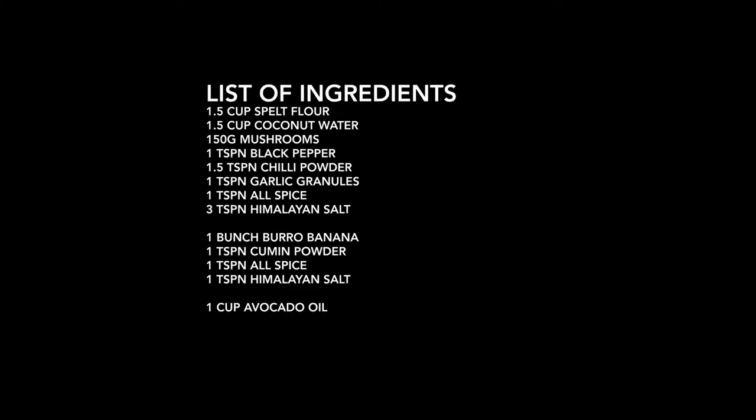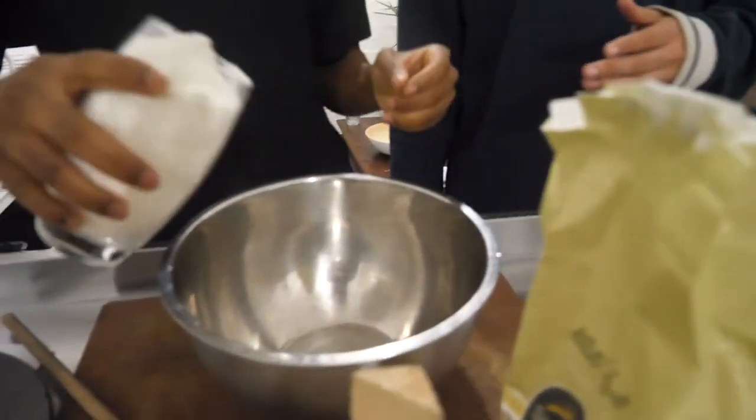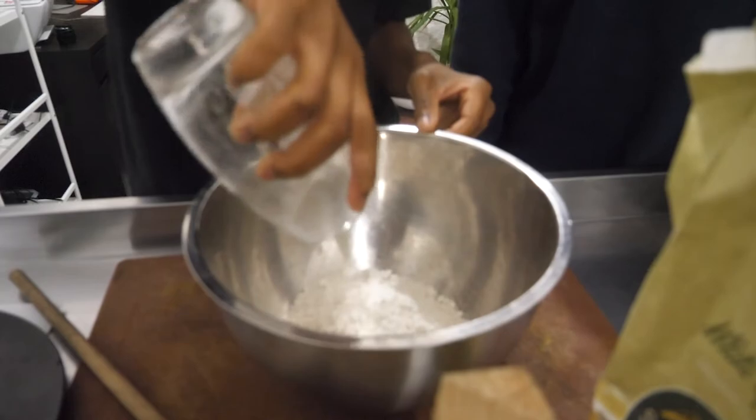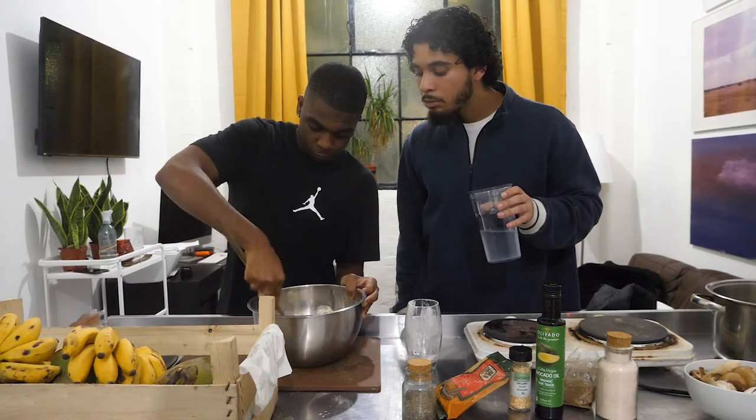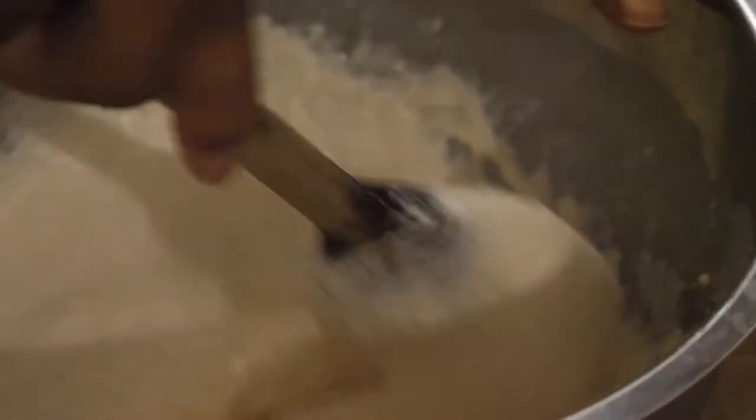Taj is now using one and a half cups of flour with one and a half cups of coconut water, adding it slowly and gently to create a nice thick paste. Now it's at a nice consistency — really quite pastely — and we're going to start adding in the seasoning.